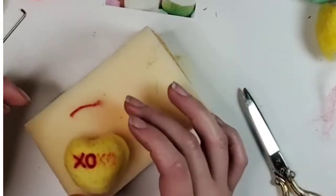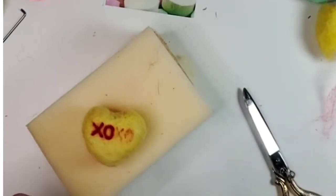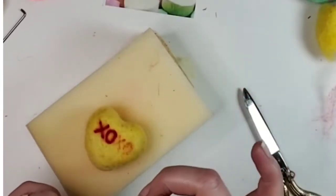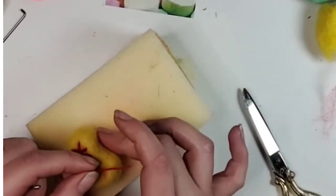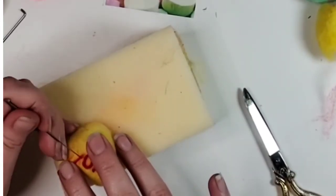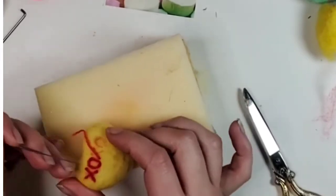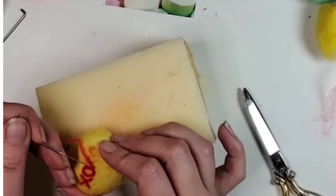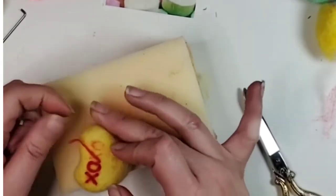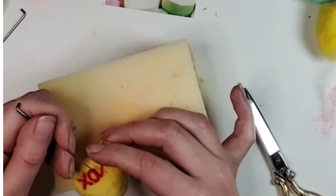We are moving along and almost done with the lettering. I will try to get faster here and show you what we can do with these hearts. Hopefully you have the majority of things at home so you can make yourself a little treat — or you can give them to someone just in time for Valentine's Day.